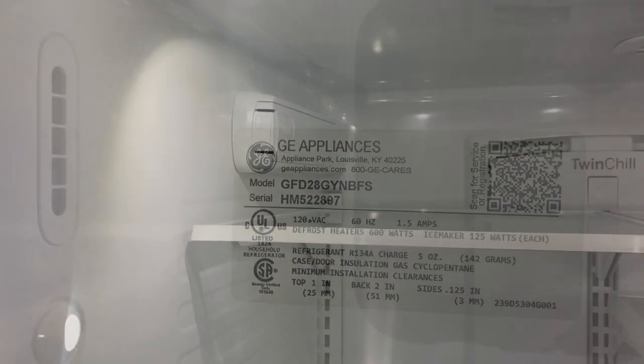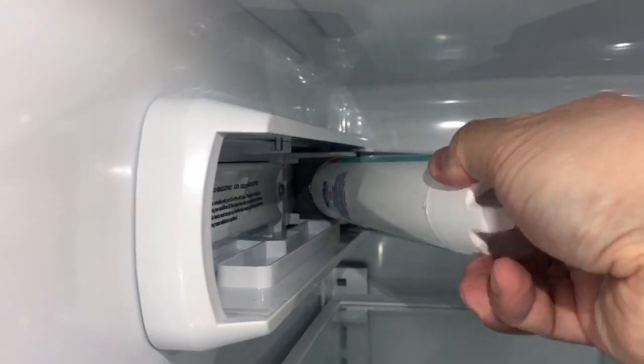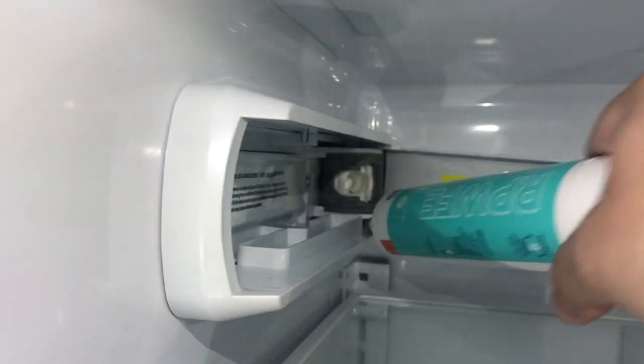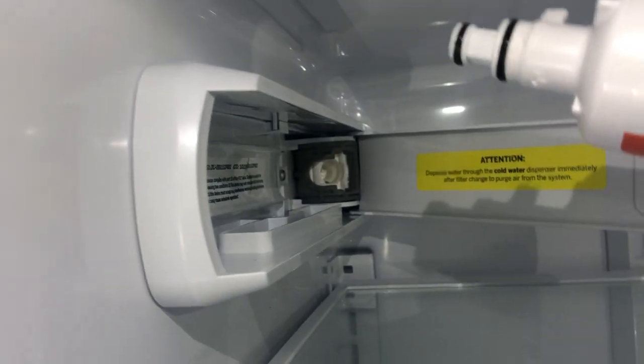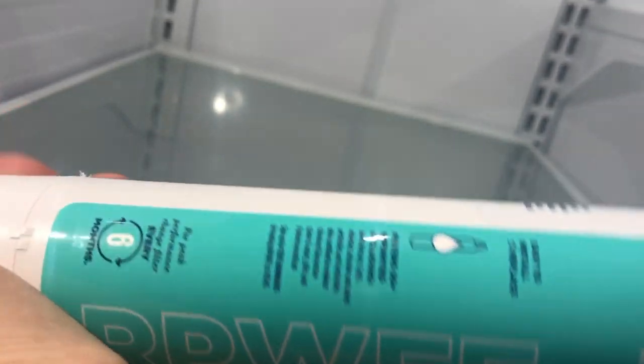Today's quick video is changing the fridge filter on a GE fridge, and it's very simple to do. Just push on the tab — don't pull it, just push on it — it'll come out. Then you need to pull the filter out just like this and turn it counterclockwise. This is probably one of the easiest filters to replace.